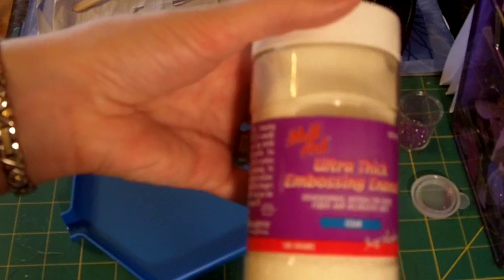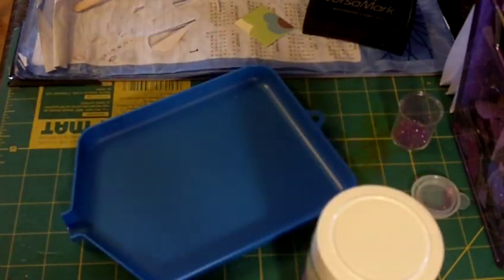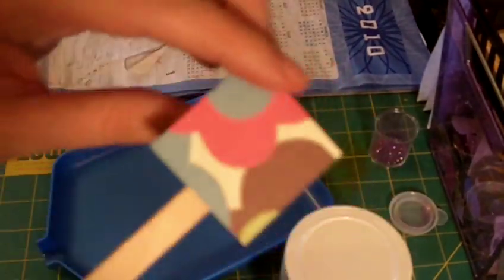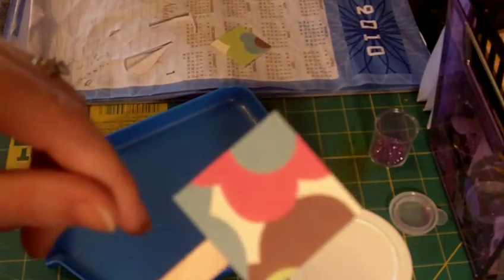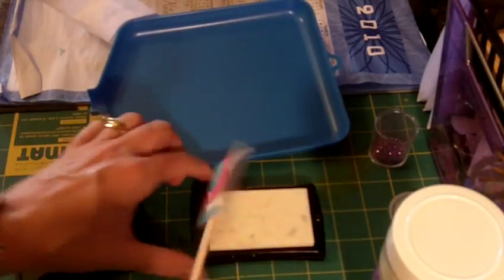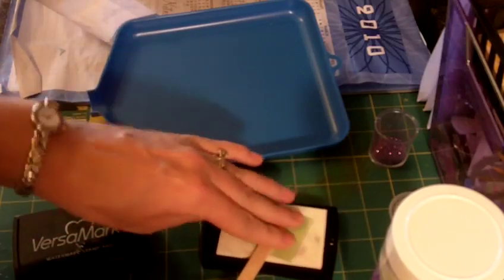This can be purchased at Michael's and Hobby Lobby. It's about $13 a bottle. You'll need your heat gun. You'll need some kind of Versamark or stamp. And then I use a popsicle stick that I've put double-sided tape on to hold my image so that I don't burn my fingers when I'm using my heat gun. So the first thing you're going to do is take your image and cover the whole thing in the Versamark.